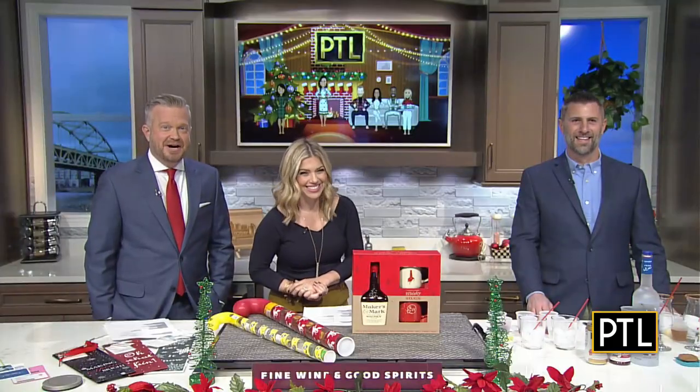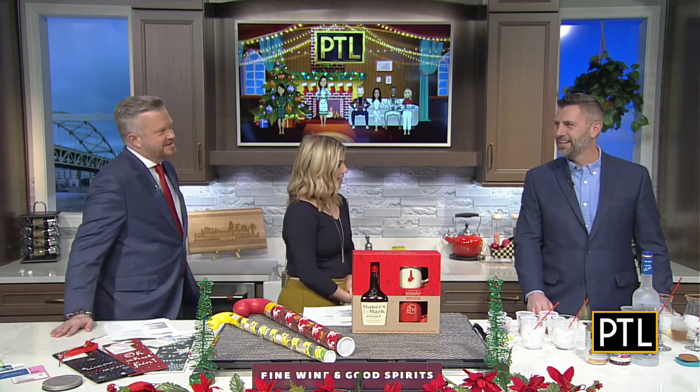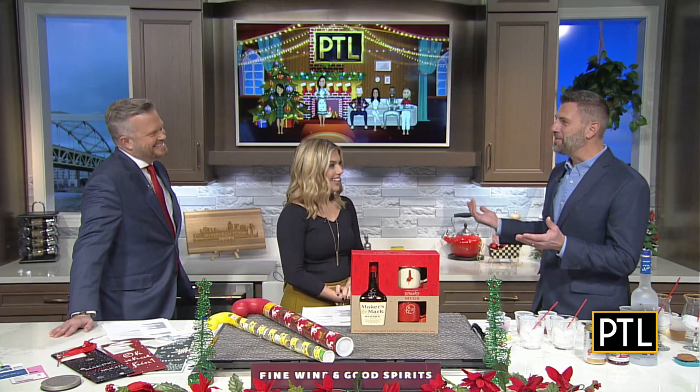We love to unwind here on PCL, so how about a responsible dose of holiday cheer to help make the season even brighter? Our Merry Mixology mixologist Dave Kiyawa is back with some holiday cocktail recipes. We're always glad to see you. It's so great to be here.